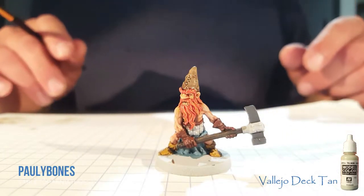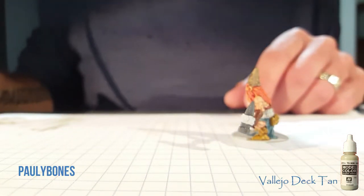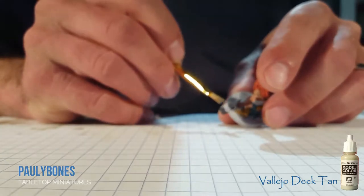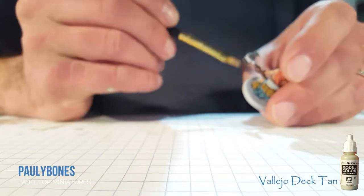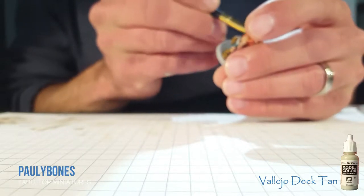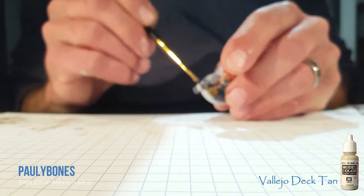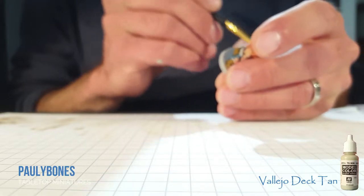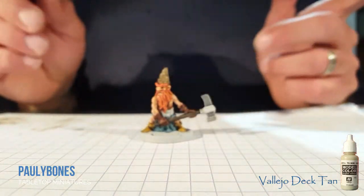So the next color we're going to use is Vallejo Deck Tan, and we're going to use a dry brush for the hammer because you want it to look like chipped stone. Just be a little careful and try to get it on the edges as much as you can — give it some wear and tear. Didn't want to go too crazy; good enough that you define the areas. So that's dry brushing the stone for the hammer.